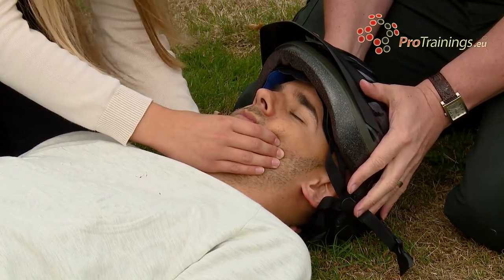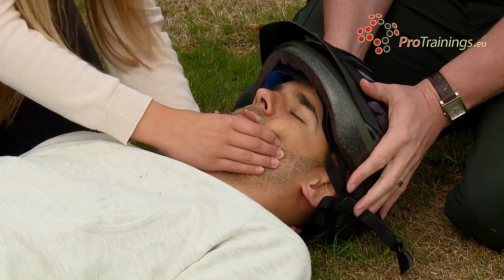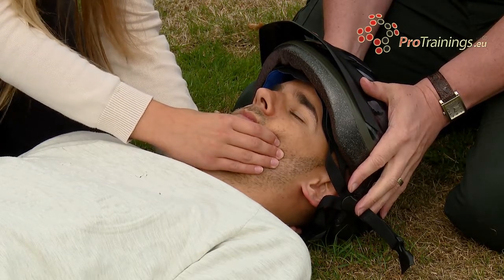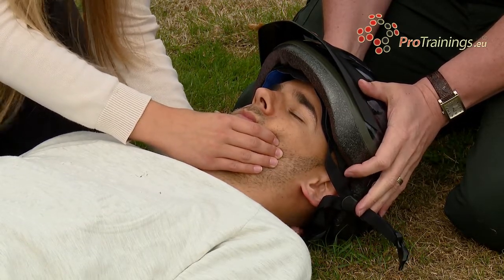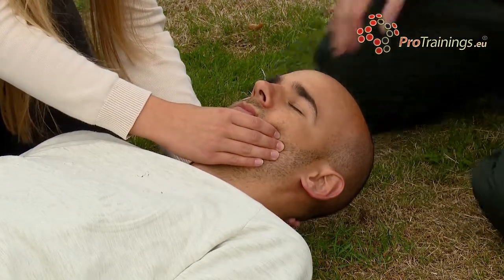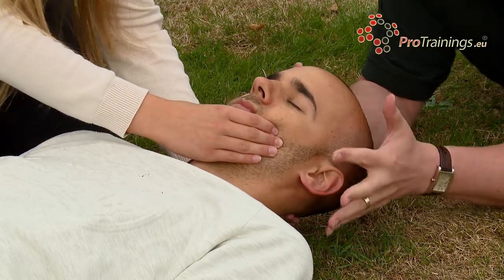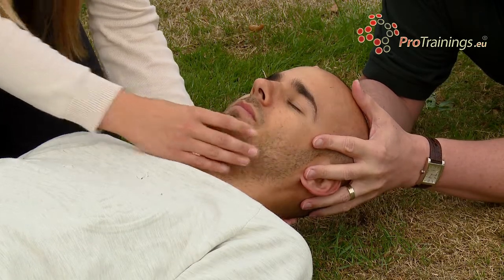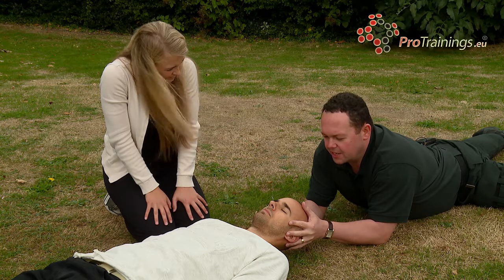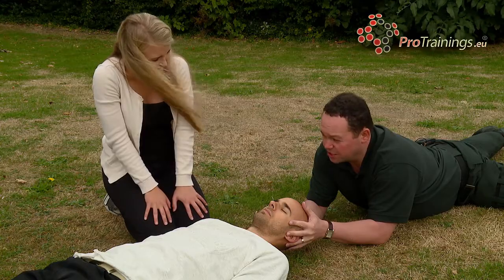When I take the helmet off, you're going to feel the weight of his head and you just need to hold on to it for a few seconds while I change position and then I'll take the weight back from you. Helmet is coming off. Keep him as still as you can for a few seconds. I'm going to adjust to a comfortable and stable position. I now have the head — you can take your hands off. I'm now keeping the casualty's head still and stable. I've got to stay here until the emergency services arrive.